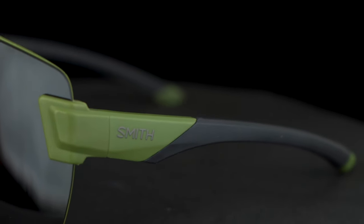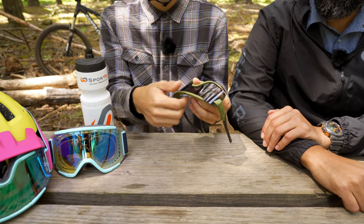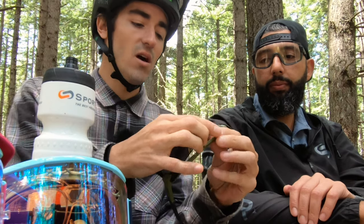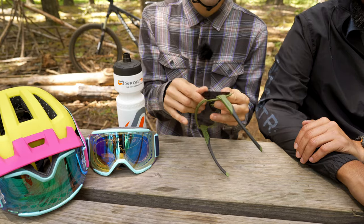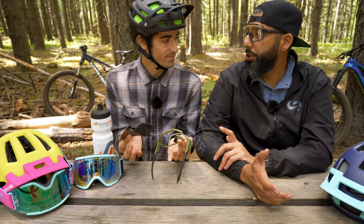How you actually switch your lens out is the same as we do on our Squad snow goggle. You're just going to pull the top up, and there's a lock-in on the side — you can see right here, this little square locks into your temple. And then you're just going to pull. Not a super quick change, but you don't need a PhD either.